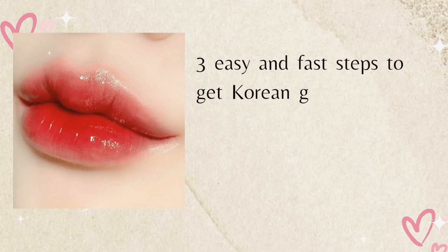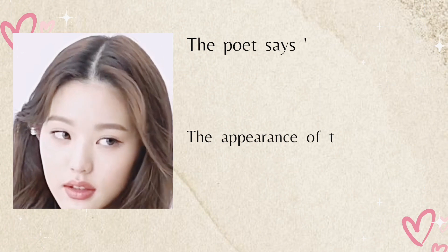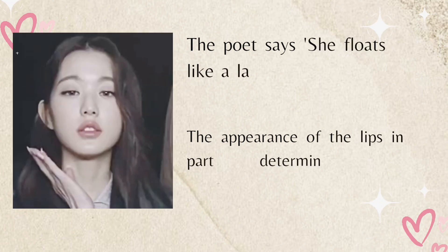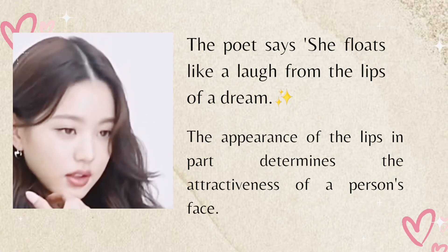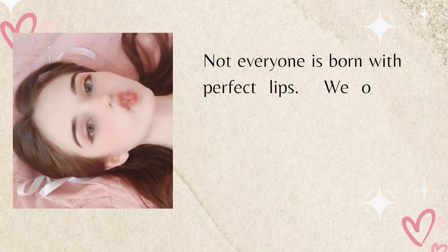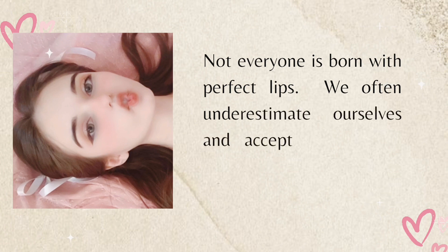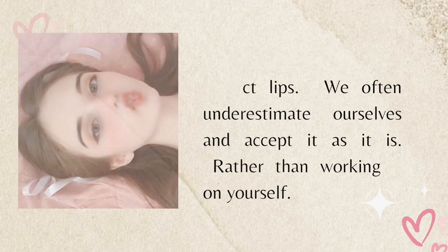Three easy and fast steps to get Korean gradient lips for beginners — 2023 edition. The poet says she floats like a laugh from the lips of a dream. The appearance of the lips in part determines the attractiveness of a person's face. Not everyone is born with perfect lips; we often underestimate ourselves and accept it as it is rather than working on yourself.